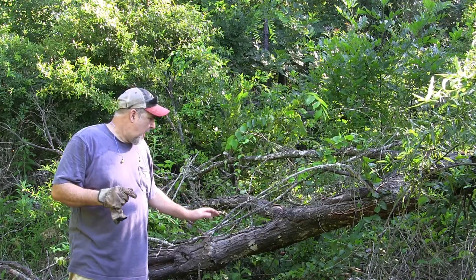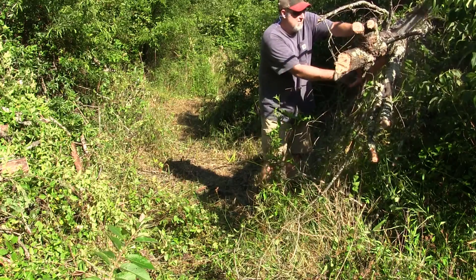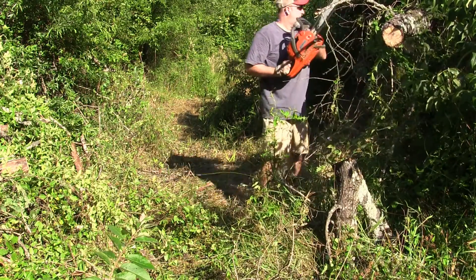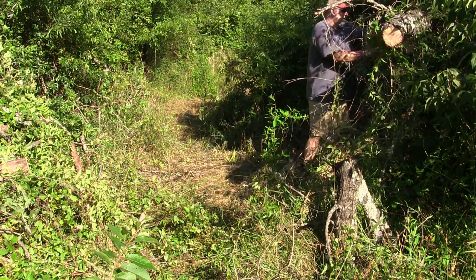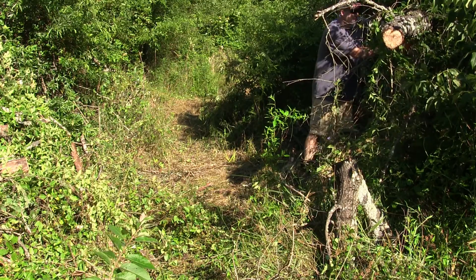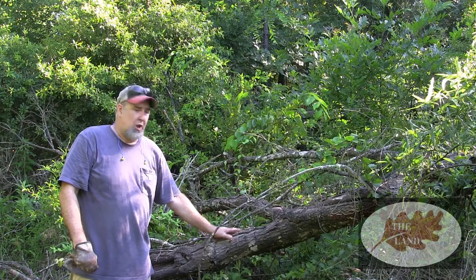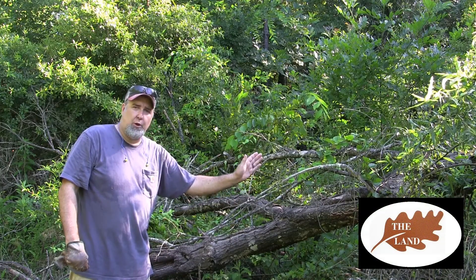When you're cutting up a down tree, always start with the smallest limbs first and work your way in toward the trunk. You never know how the tree is balanced, and you don't want to cut one of these big limbs and have it snap back at you — or worse, the tree roll over on top of you. Always start with the smallest limb and work your way in towards the trunk.